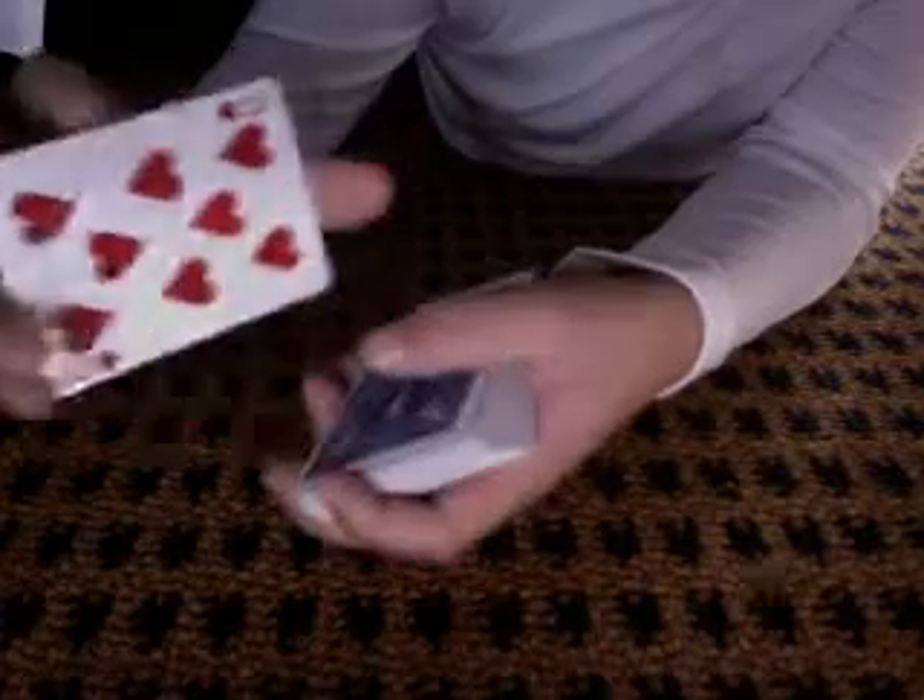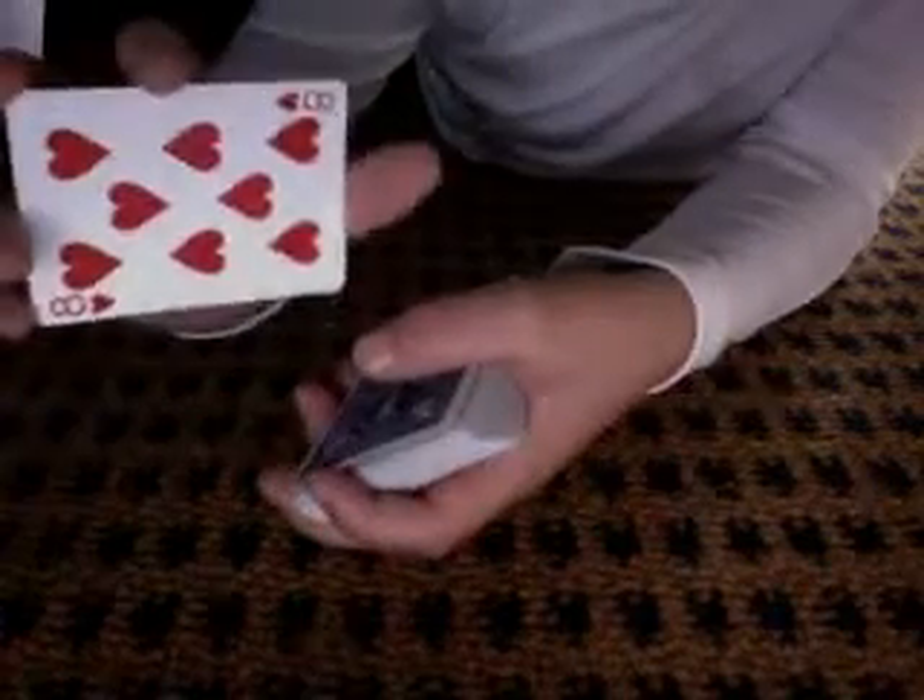Now, how to do that trick is: get another card on top. You do this — you double lift. See, double lift.